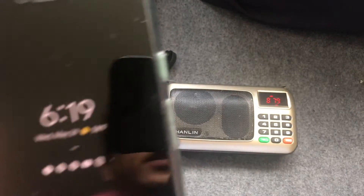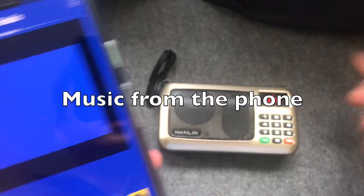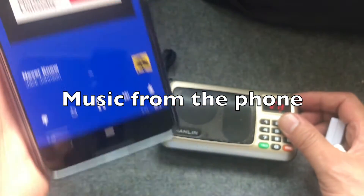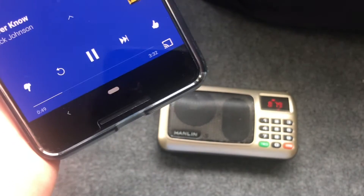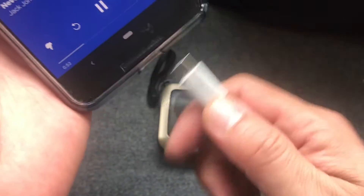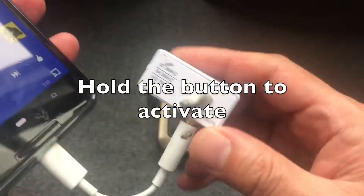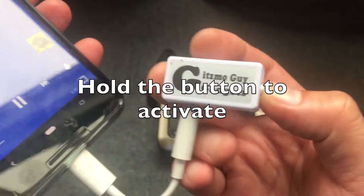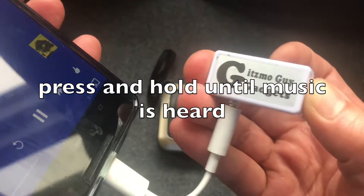Now we're going to play music from the phone through this radio. You can hear the music coming through from the phone, but the radio is nothing but static. So now I'm going to pair the two together using this gadget. We connect the gadget to the phone and simply hold the button down until you hear the static disappear.